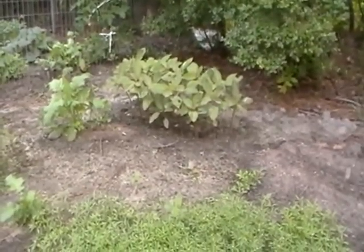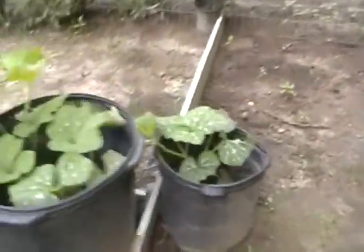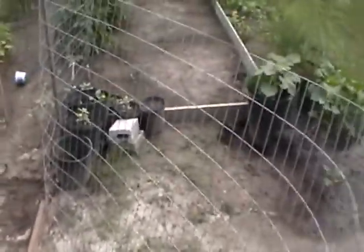Nice growth on the love lies bleeding amaranth. My one squash down here got annihilated by puppies - that's Samson, he's just eating broccoli, Swiss chard, asparagus tops and just crushing things. So I'm probably going to be forced to put way more fencing up than what I had anticipated.